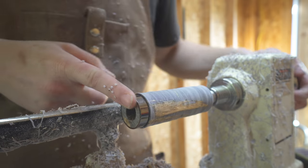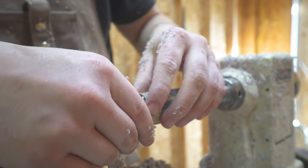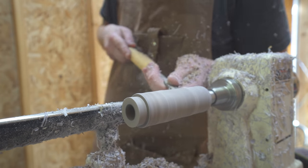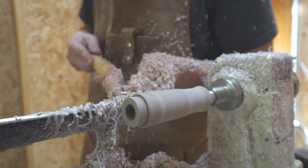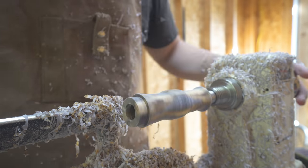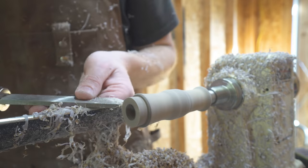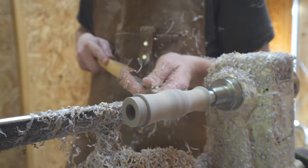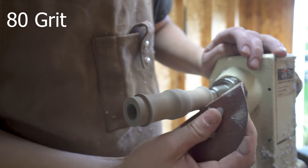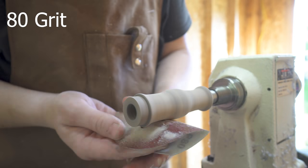Now it's just a process of shaping the duck call. There are many different shapes for a duck call, but I had a specific one in mind — something that's comfortable in the hand and easy to use. So I took my time, kept checking my work back and forth, making sure not to cut things I did not mean to.